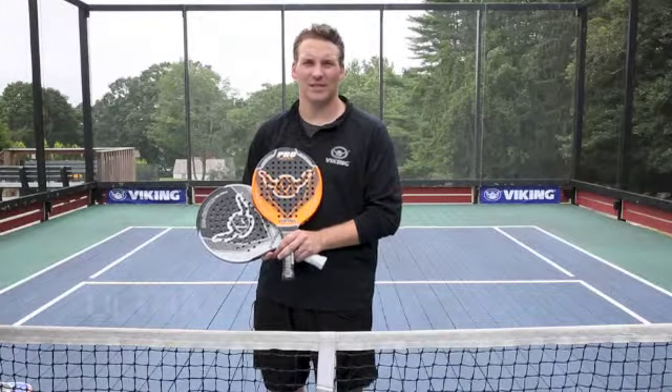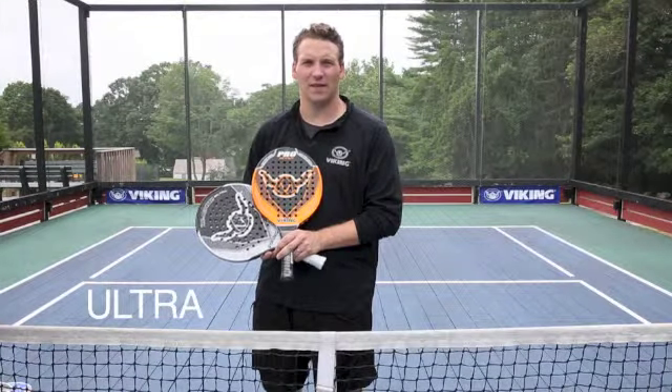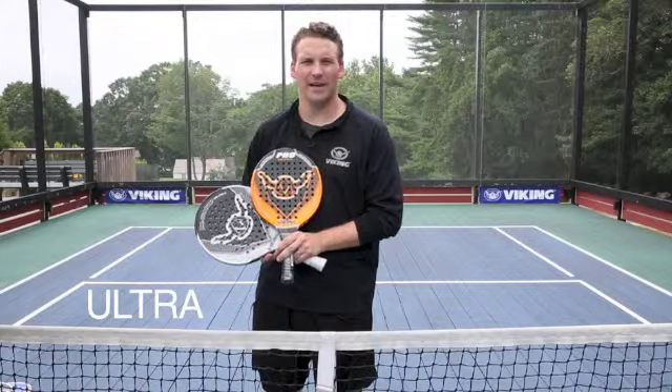Hi there, I'm Ben Porter, Viking brand manager and part of the product development team. This is the Ultra Series. These are the Pro Ultra and the Reignite Ultra.